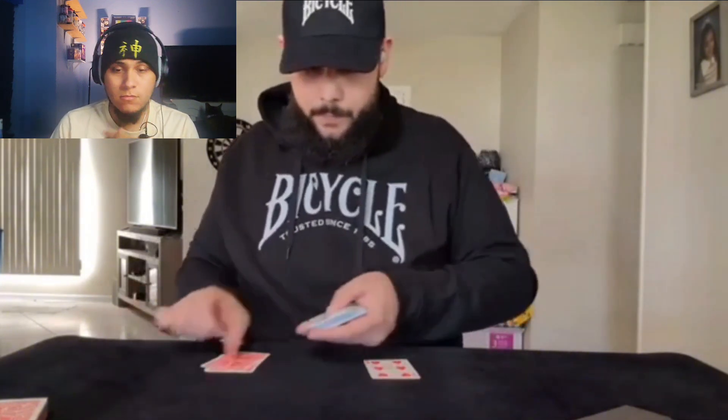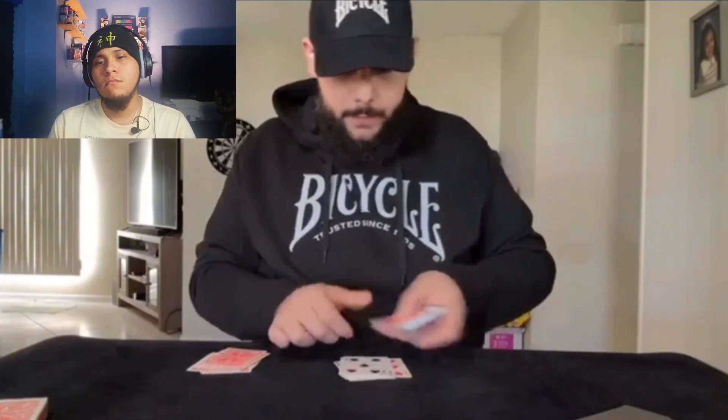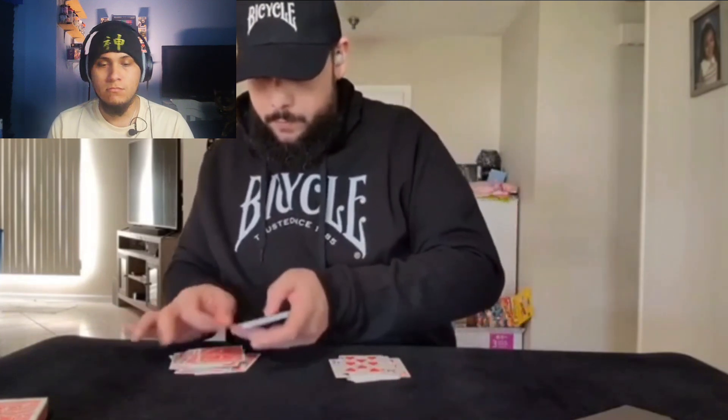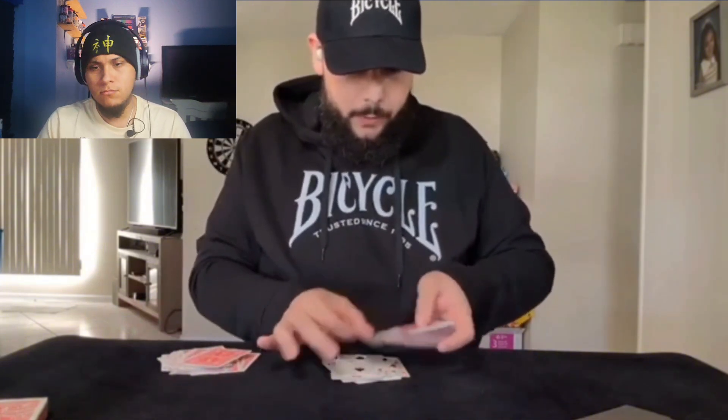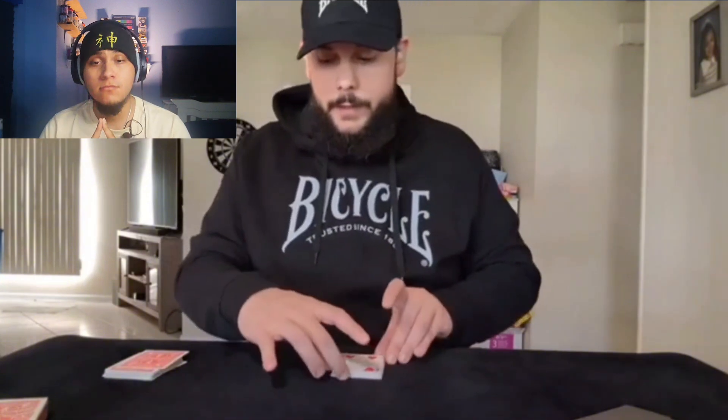Before we begin, I have a prediction here in this envelope. I'd like to show you what that prediction is — and that prediction is that there would be 23 face-up cards. Now if there were 23 face-up cards, that would be pretty amazing. Let's just see: one, two, three, four, five, six, seven, eight, nine, ten, eleven, twelve, thirteen, fourteen, fifteen, sixteen, seventeen, eighteen, nineteen, twenty, twenty-one, twenty-two, and twenty-three cards face up. That in itself is a miracle — a nice small miracle. How could I possibly have known after all that shuffling?